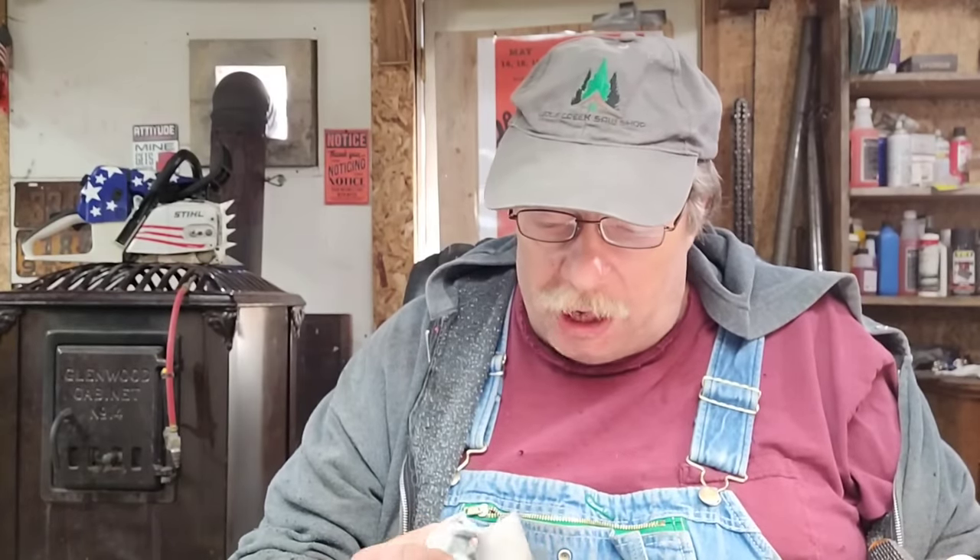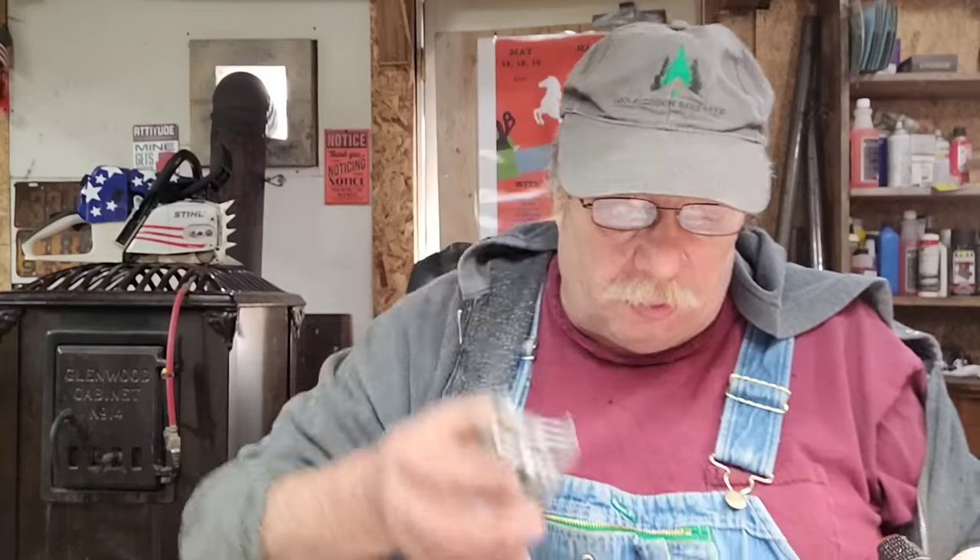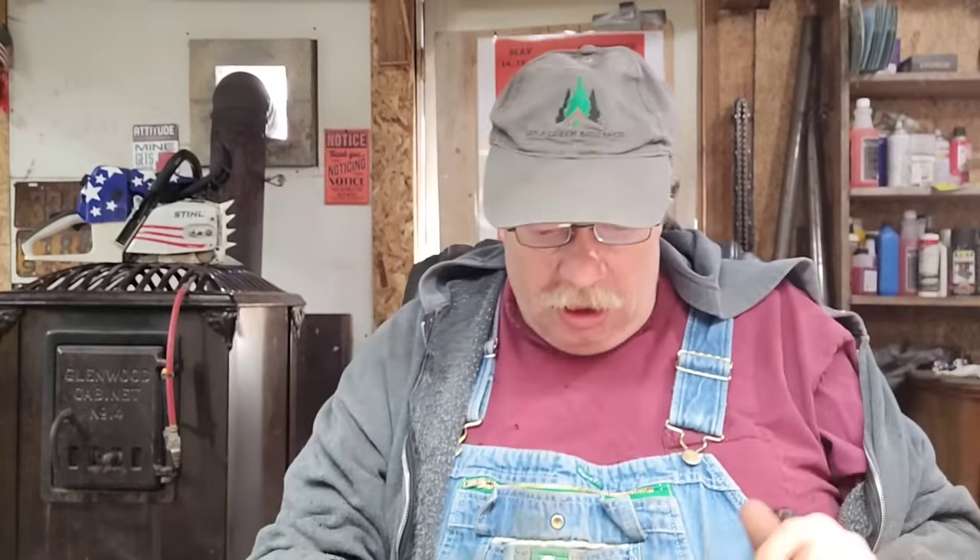This piston I weighed — it ended up at 102.45 grams. I left one circlip in so it's got the weight of the circlip with it. This is covering that piston and let's just see how much further we get.